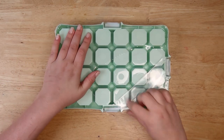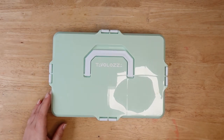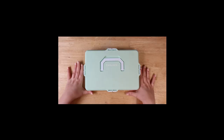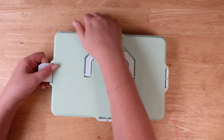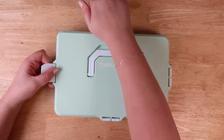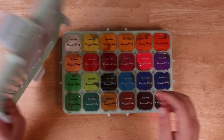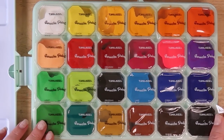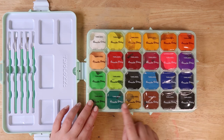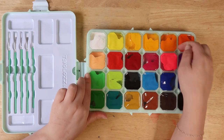So first of all we have this case and it's smaller than I thought. I keep doing this thing where I don't know the size of a palette I've ordered. It feels a little bit cheaper than the HIMI ones, but what's important is what's on the inside. Let's take a look at this beautiful overlay — it tells me all the colors, very nice.